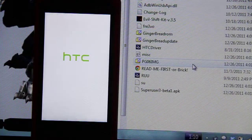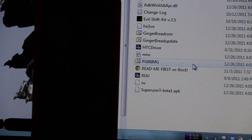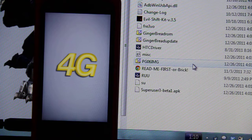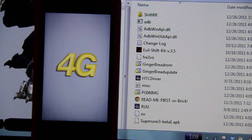Hopefully it gets past this. Right now I'm kind of like... I don't know if this is going to get past the screen or not. Please get past this HTC screen. This is... Yes! Yes! Yes, yes, yes, yes! This is good.